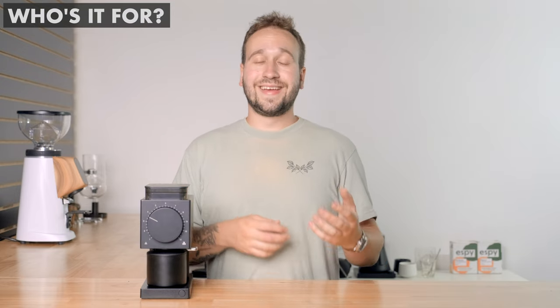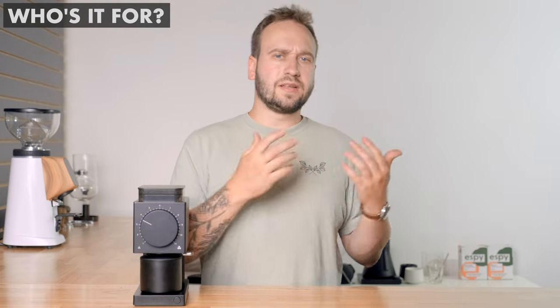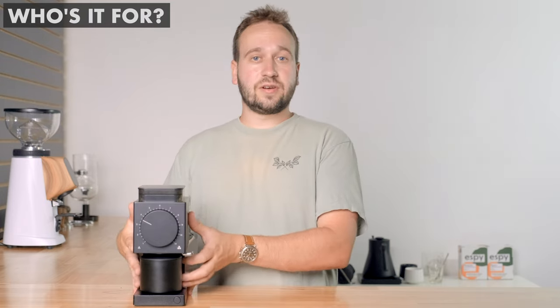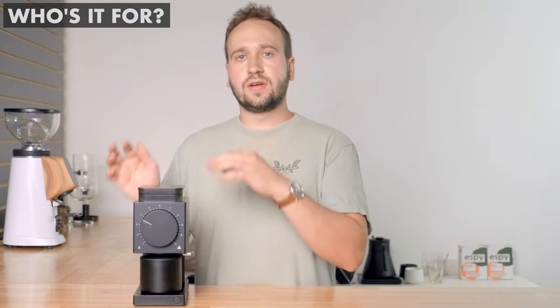So who do we think this grinder is for? If you are brewing a lot of filter coffee at home — maybe not so much espresso, or you already have an espresso setup with a dedicated grinder — but you need a grinder that does a great job with filter coffee, well, this is it. It produces really consistent grounds and makes a delicious cup of coffee. It looks nice, has a great form factor, and $300 may sound like a lot, but for a home grinder at this quality you are not going to get much better than that. Thank you so much for watching, and until next time, happy brewing.